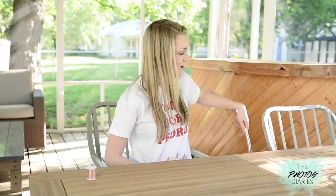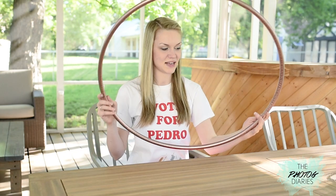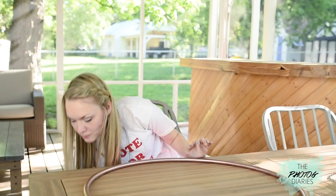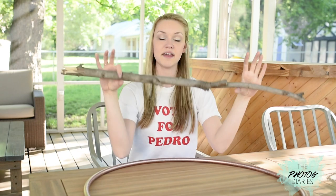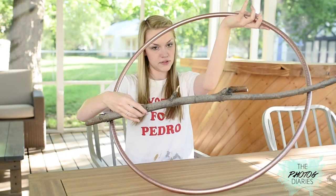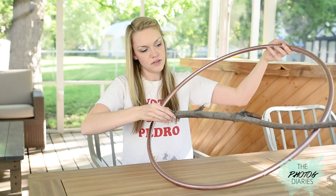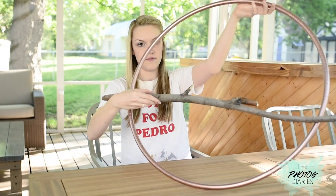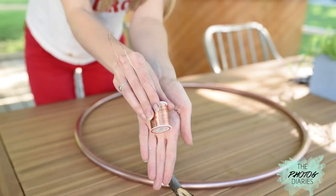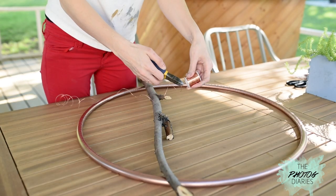Okay, so everything should be dry and it's time to assemble. This bad boy looks super, super good — I'm really excited how it turned out. We're going to add this beautiful stick that I just found in the backyard. All you have to worry about is that the length is long enough to cut across the actual hoop itself. I kind of want it towards the lower third of the hoop. Now we're going to attach it and make it really sturdy. Uncoil your wire and snip off a rather long piece.